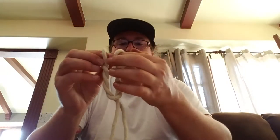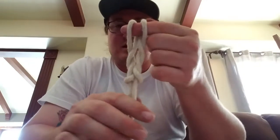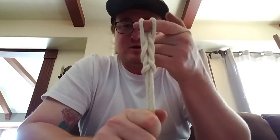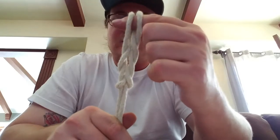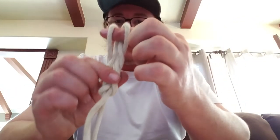You have it like this, and then you pull those tight. If this side were to break or this side were to break, the other side would hold the knot still. So it's not going to be as strong as the figure eight or bowline, but if one of these were to break, you have the backup of the other side that still holds it.